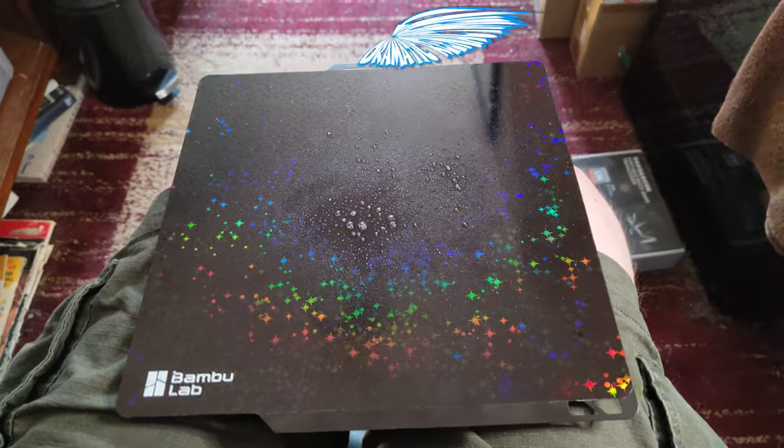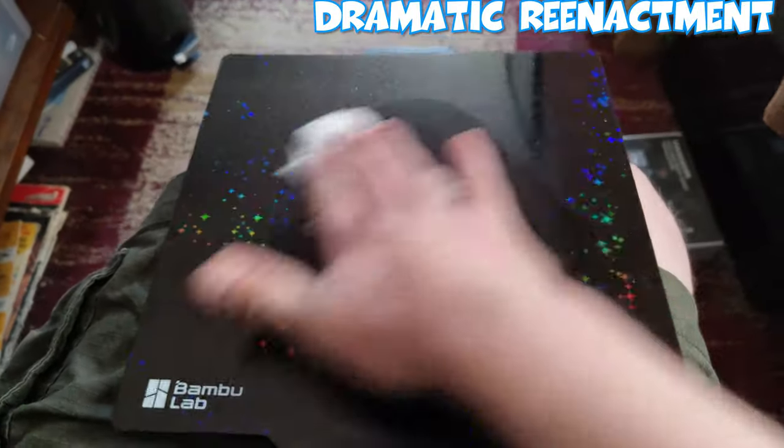I've also had the extruder jam a few times because the filament I was using broke inside it. But even that wasn't too big a deal — just a couple screws to take the extruder out, pop it apart into different pieces, unclog it. It's really pretty easy. In general, this printer has been nothing but super reliable and really easy to use. Keep your print bed clean — I use Windex, or they also recommend just Dawn dish soap and water. Keep your plates clean and adhesion will be great.